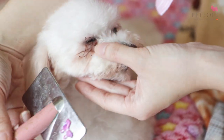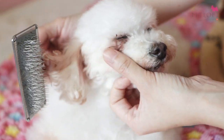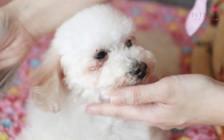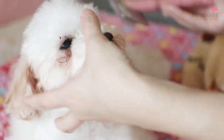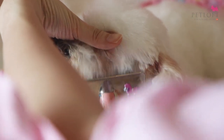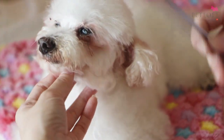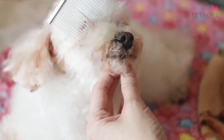Near the eyes, be extra careful because you don't want your brush to be pricking into their eyes. So you can just brush around the area first, then get the side. You can cover the eyes if you are really worried. And if you are not confident, you can always use the comb — the comb works as well, so you can just brush through with that.